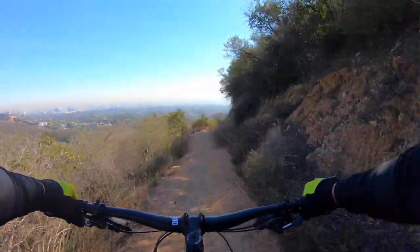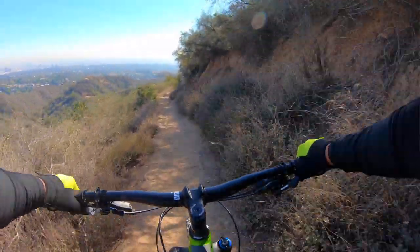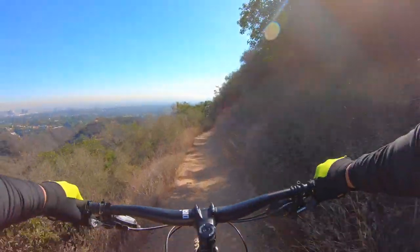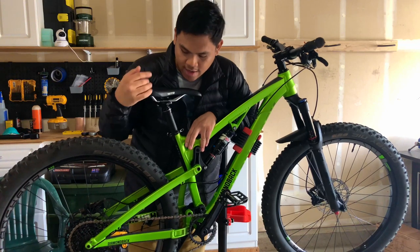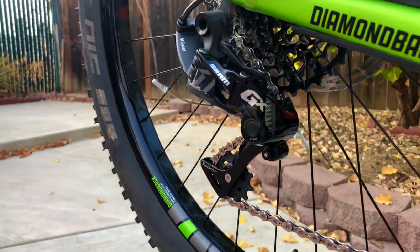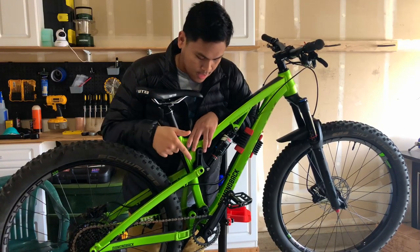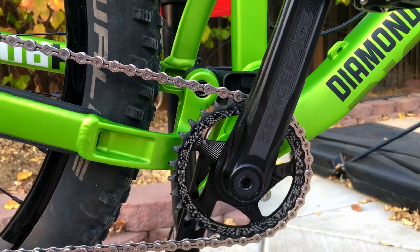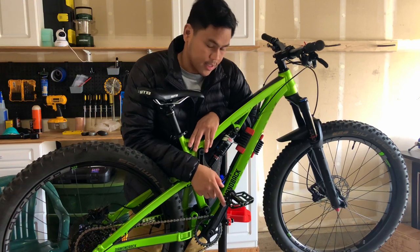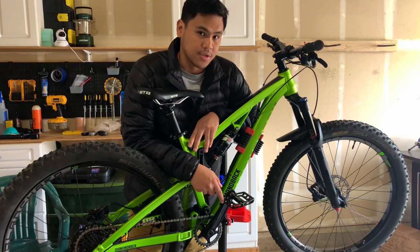It's connected by the level link system, and from what I've heard it's kind of similar to the VPP system that Santa Cruz uses on their bikes. On to the drivetrain — I have a SRAM GX 11-speed Horizon derailleur in the back, attached to a 10-42 tooth cassette. Up front it's a Race Face Affect crankset with a 30-tooth chainring. The bike also came with flat pedals from Diamondback, which is a good bonus.